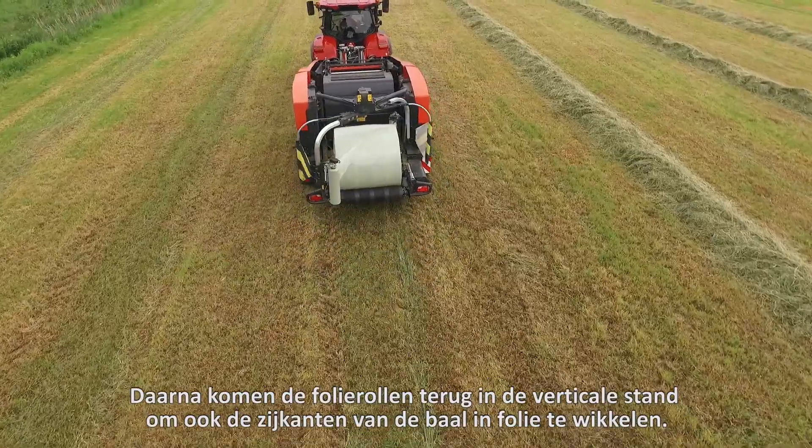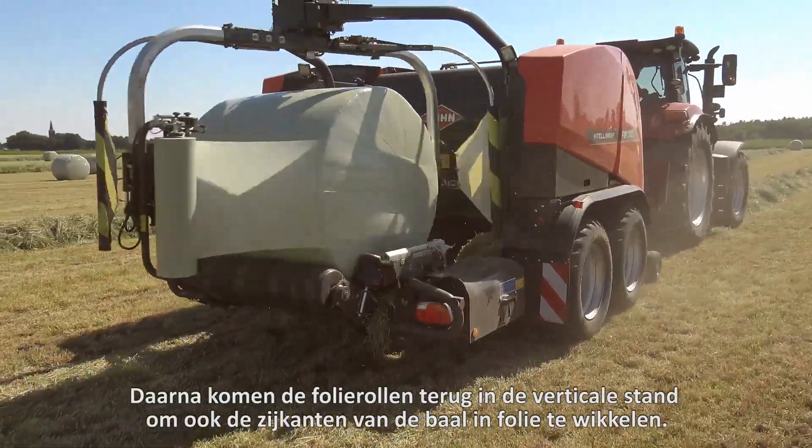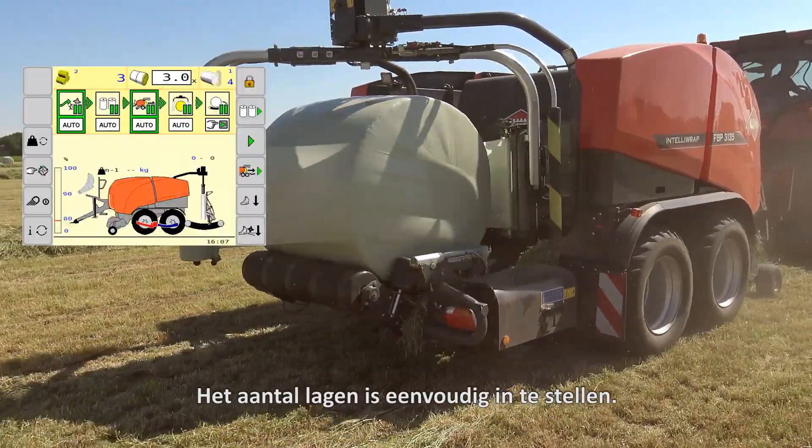The film rolls then return to their vertical position to wrap the sides of the bail in film as well. The number of layers is easy to adjust.